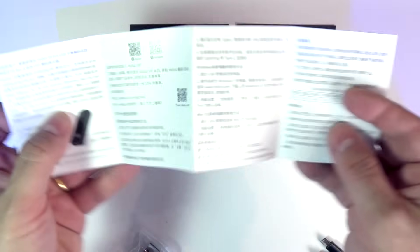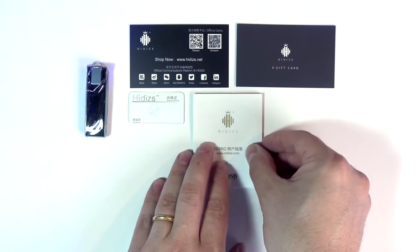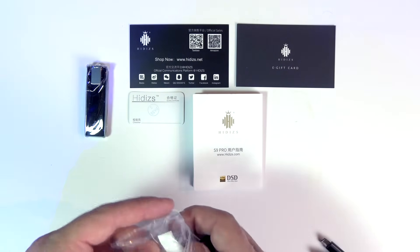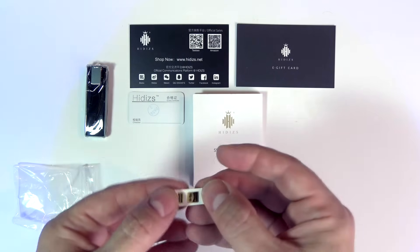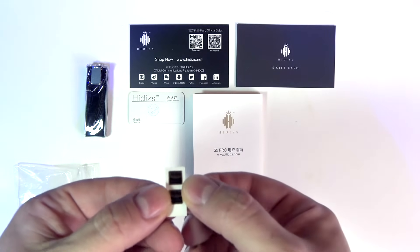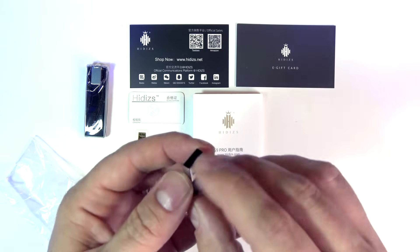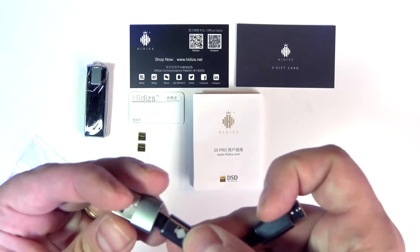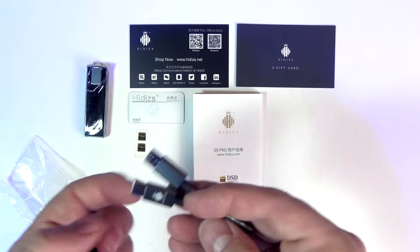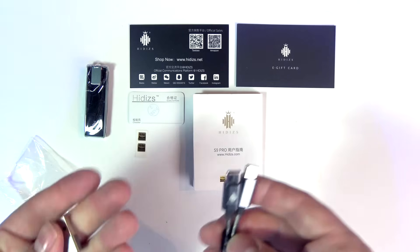Here we have a little manual — in Chinese but also English. As you know, this is compatible with every type of phone OS, Android, anything — computers, Mac, Windows. In this little bag we have the little high-res certification stickers, a USB adapter — a classic USB-A — where you can insert the USB-C type, so you can use it with a computer or directly in your phone. Since this is a DAC, you want to get the digital data.